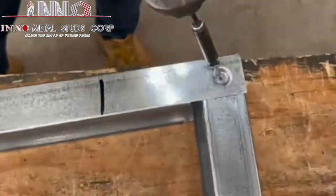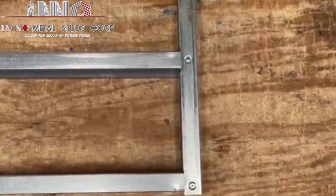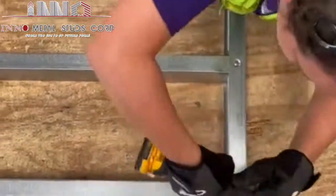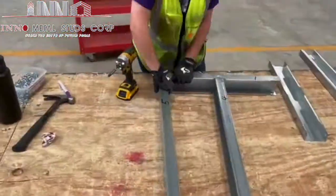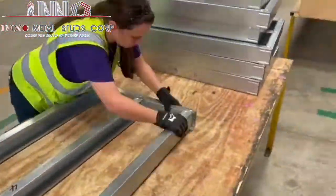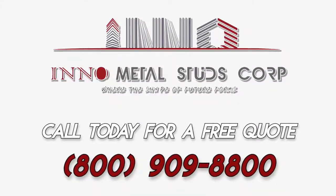Let's watch as Amy assembles a few more of the same type of panel. Pay close attention to how she is very careful to keep all of the components aligned with each other, and we'll see you next time.